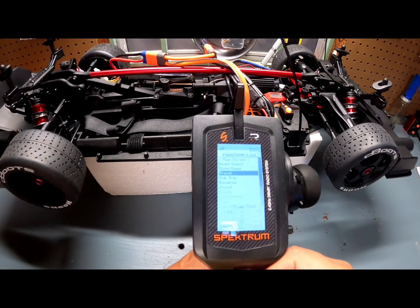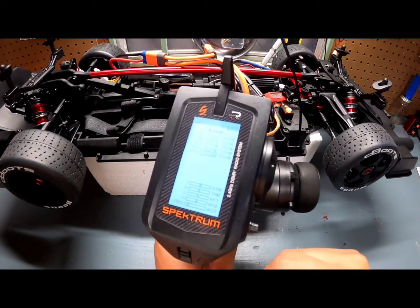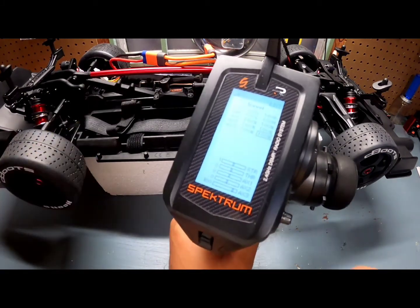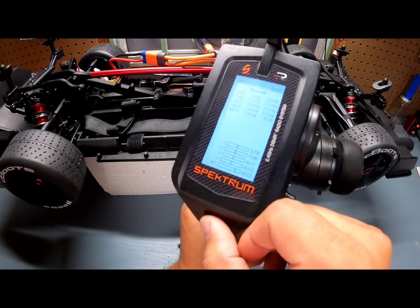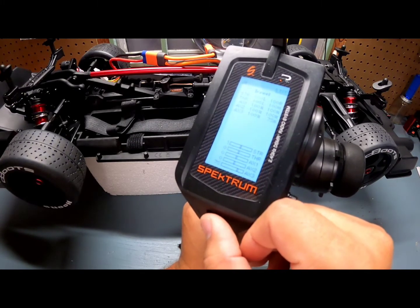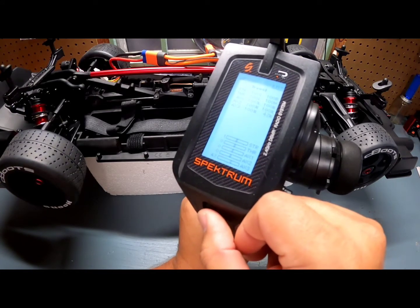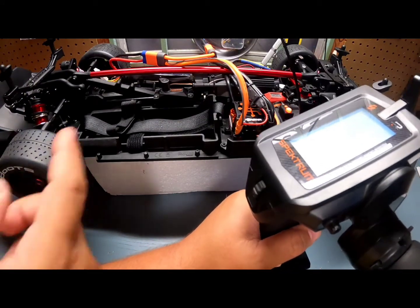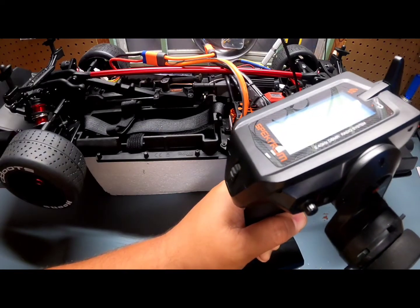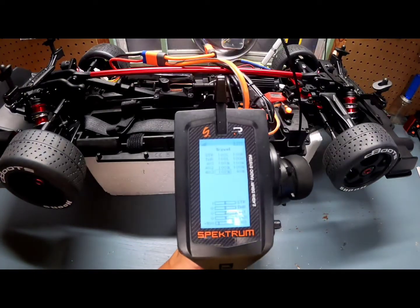Now I want to adjust the travel, so we're going to go into Travel and go to Channel 3. I'm going to press the button — you can see the brake is activated — and I'm going to bring down the torque it uses to engage, putting it around 40%. We don't need 100% to work efficiently. The housing isn't flexing as much and it's still activating the brake just fine. We're done setting up the handbrake.